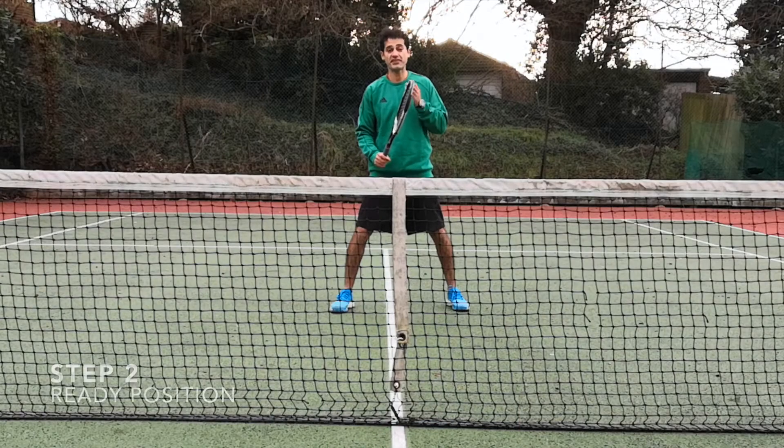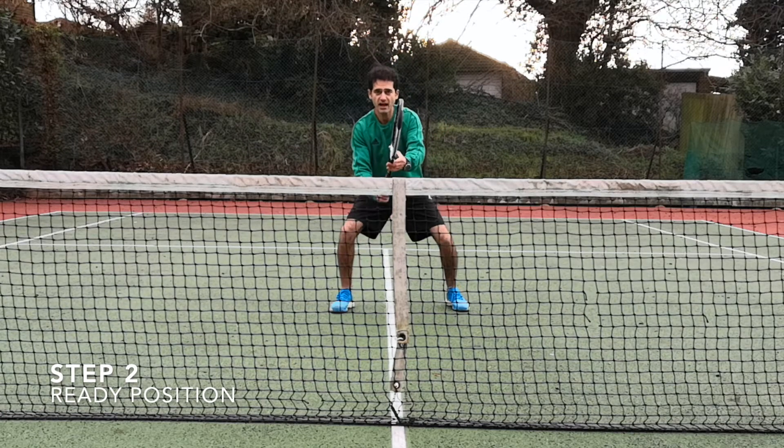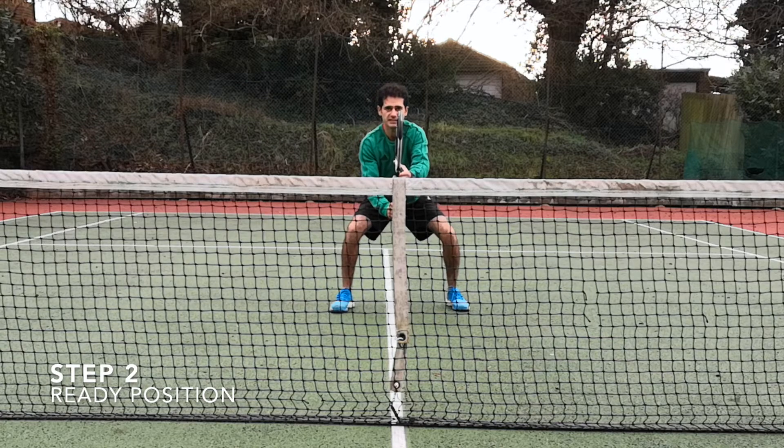Step number two is the ready position. Make sure that your non-hitting hand is holding the throat of your racket, and bend your knees.